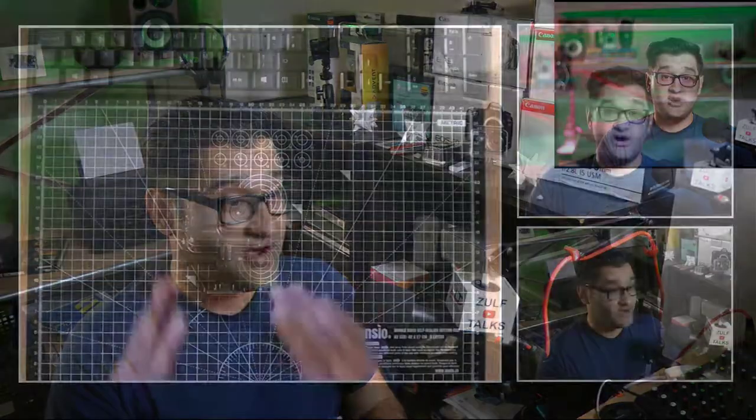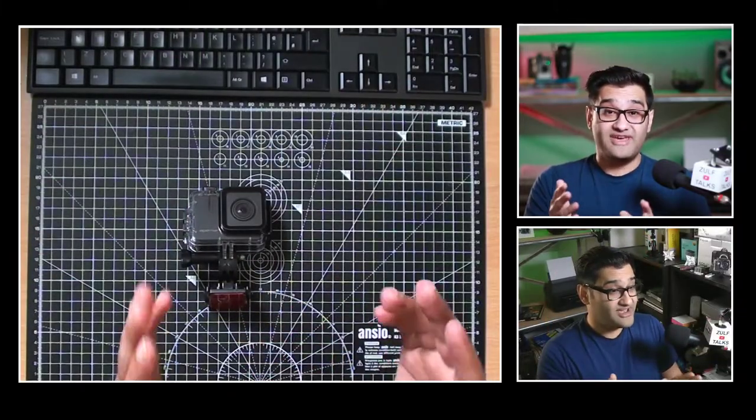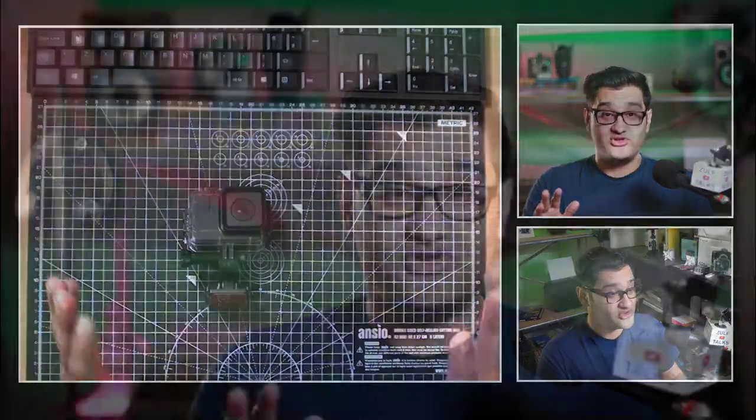I've seen on Amazon they've got live streaming cameras like the Sony DSLR cameras and mirrorless cameras as well. They do offer options where you can just plug them in and they become webcams for live streaming. But I'm going to give you an alternative — additional options that actually save you the time and money of buying a brand new camera.